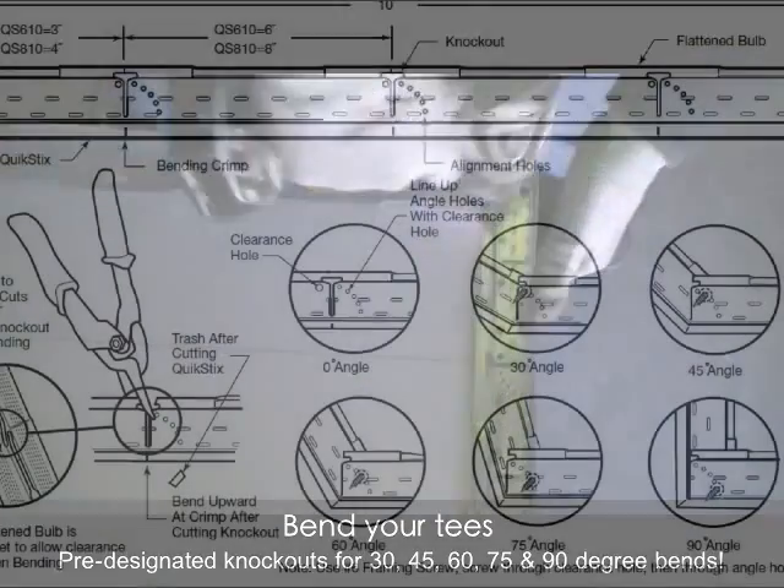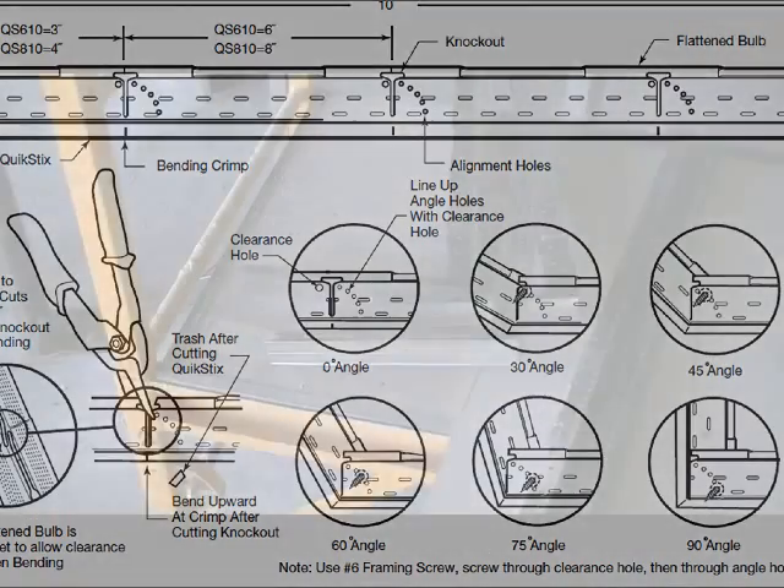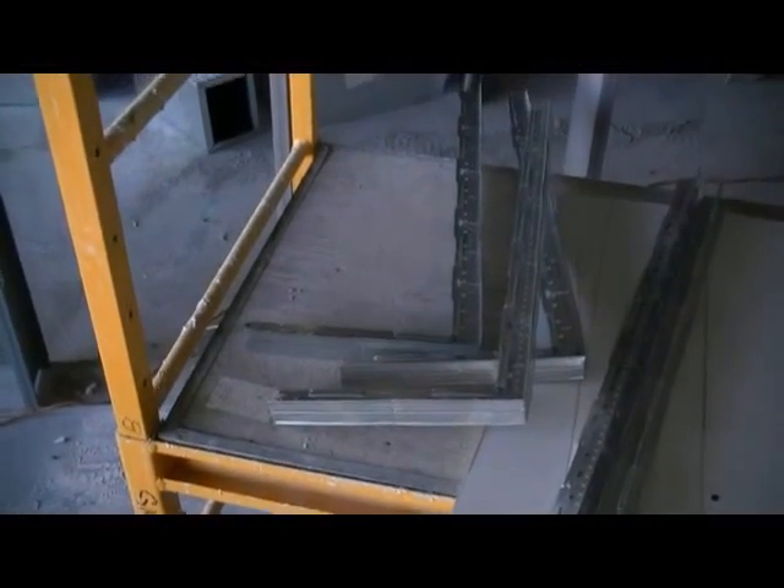For a 30, 45, 60, or 75 degree bend, insert your screw through the appropriate pilot hole.